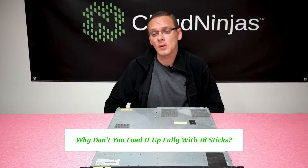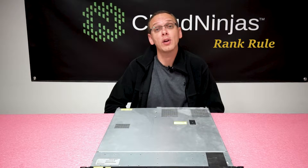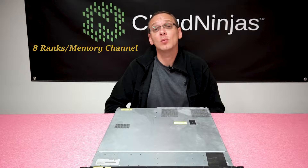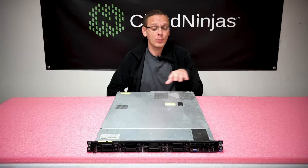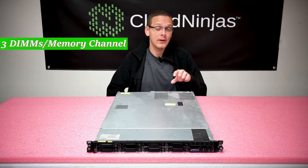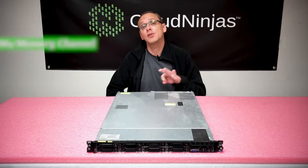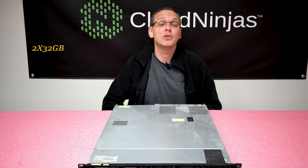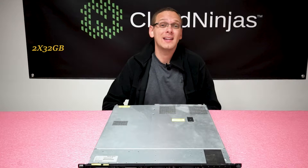You might ask why you can only put in 12×32 gigs and not load it fully with 18 sticks. It's actually simple — it's called the rank rule. With the rank rule, this applies to all boards, not just HP or Dell, Supermicro, really any board. It basically states that with ECC registered memory, you can only have eight ranks per memory channel. There are three DIMMs per memory channel for the DL360 Gen 7, and you can only put in 2×32 gigs because all 32-gig ECC registered modules are quad rank. If you put two in, they get you to eight ranks and you're maxed out for that memory channel.